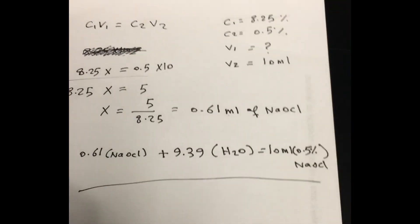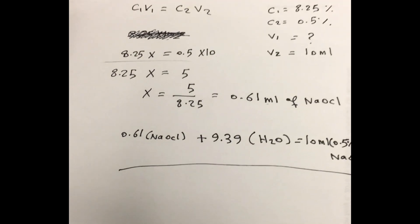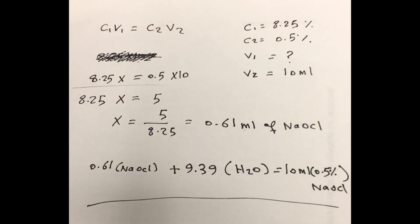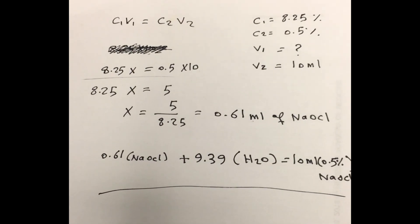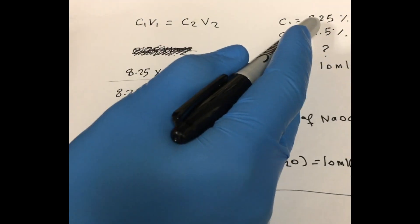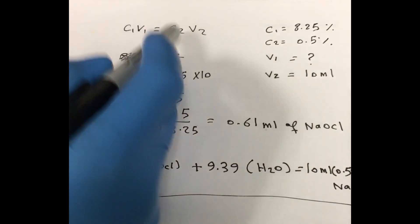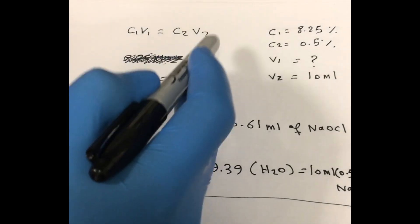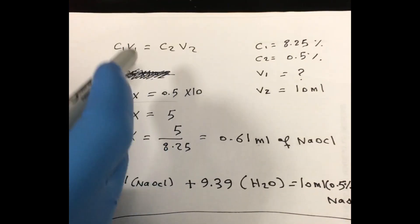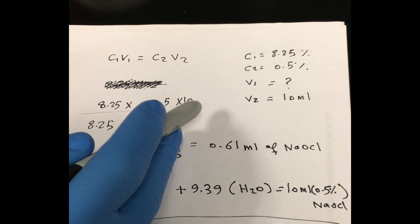Now we're preparing a 0.5% concentration of sodium hypochlorite. The stock solution of sodium hypochlorite, called bleach, comes with 8.25% concentration. To make a final concentration of 0.5% sodium hypochlorite, we use the formula C1V1 = C2V2. C1 is 8.25% (the stock solution), V1 is what we need to figure out, C2 is the final concentration of 0.5%, and V2 is the desired volume — in our case, 10 ml.